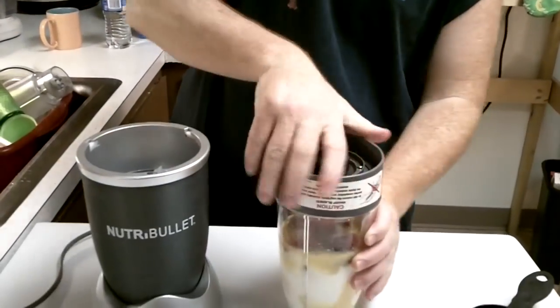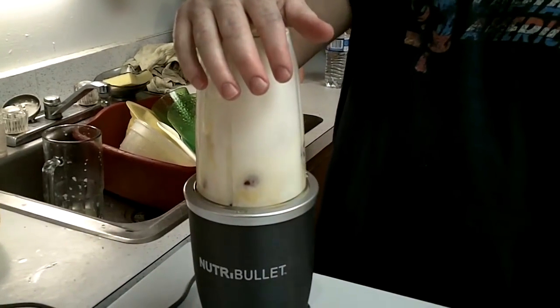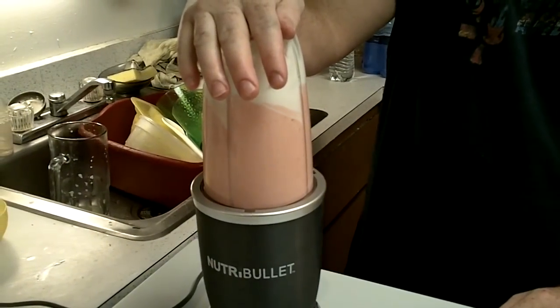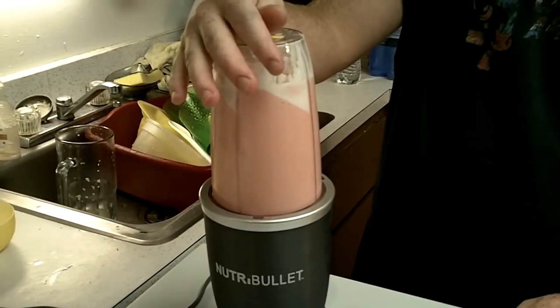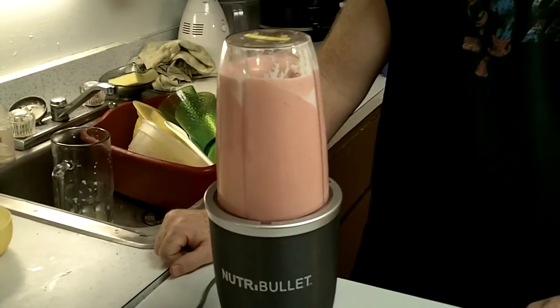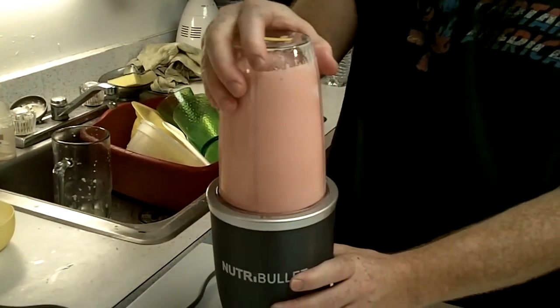You've got your easy screw-on cap with the blade attached. Once you get your recipe done and all your ingredients in there, you just screw that cap on and this thing locks right into here. Give it about 20 seconds — I've been accused of over-blending plenty of times. That's pretty much all it takes, and this thing is pretty much liquefied.